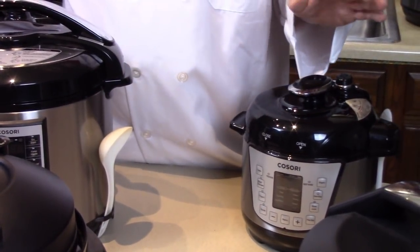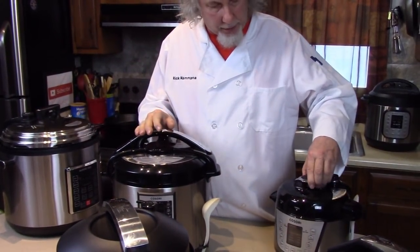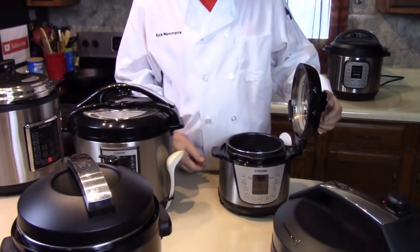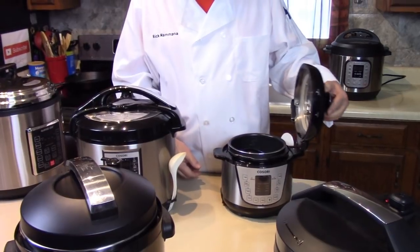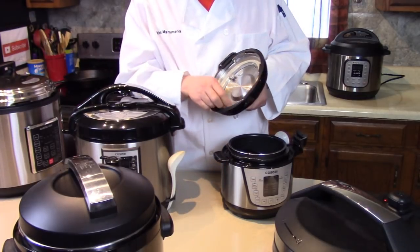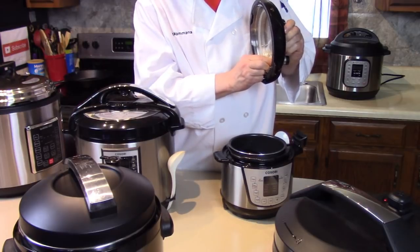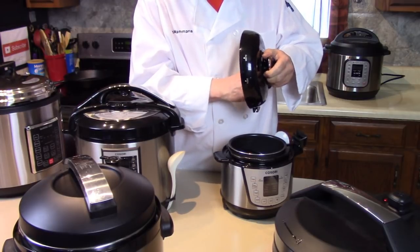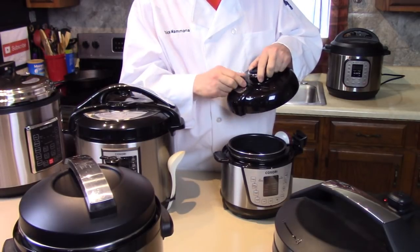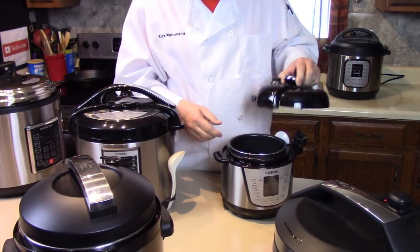Basically most of these lids come off by themselves — take them and clean them. Some of them, like this little Cosori, are convenient and stay on like that. You just see how easy that is — it slides out and you can clean that ring. This one just has a ring as well. You can remove this little valve — this one screws off. And the inner parts always come out for cleaning. They're all the same that way.